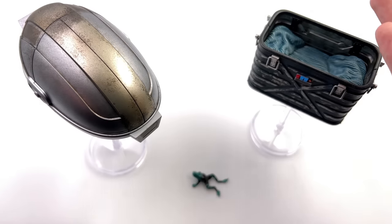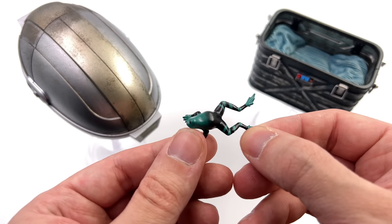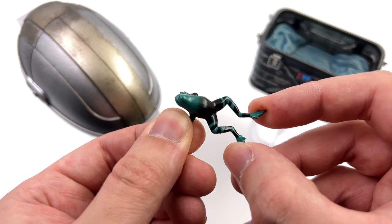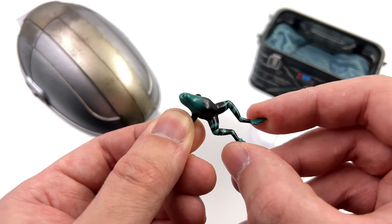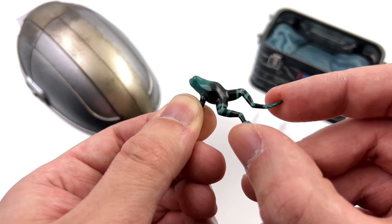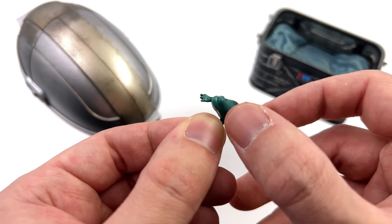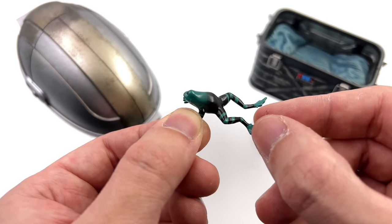Here we have what I consider to be the main accessories with the Grogu set. Starting off with the little space frog first — he is quite surprisingly made out of a rigid plastic. I would have thought this would have been slightly rubbery but it isn't. Do be careful not to snap his legs. I do like the colour choice with the green and black. He's slimy and glossy and he does have one teeny tiny black eye around the front.